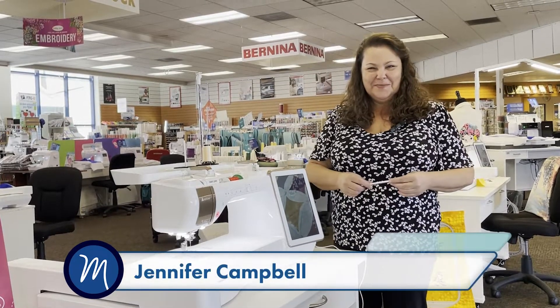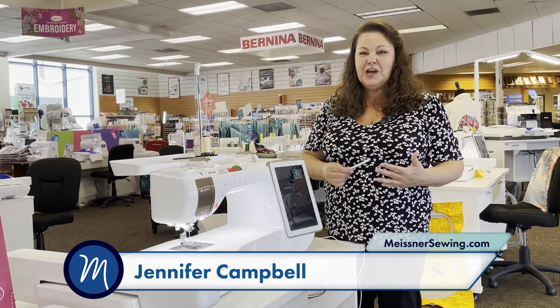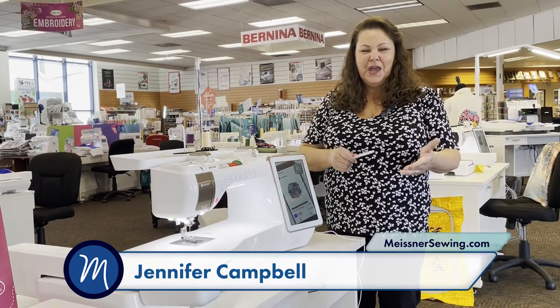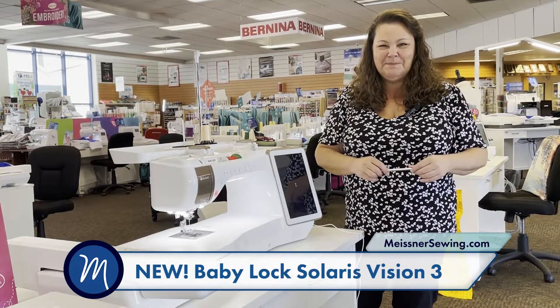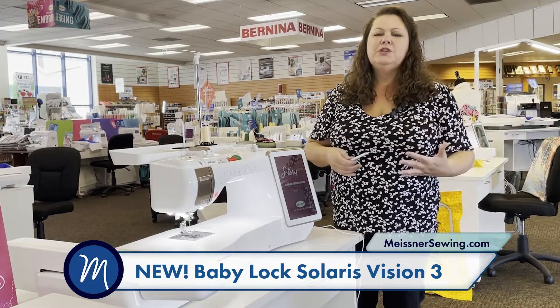Hi everyone, it's Jennifer here at Meisner's. We're excited — we have two new top-of-the-line machines on the floor for demonstration. We have the new Solaris Visionary and the new Brother Luminaire 3, which I'll show you in a minute. We absolutely love the new features and we absolutely still love all of the old features.